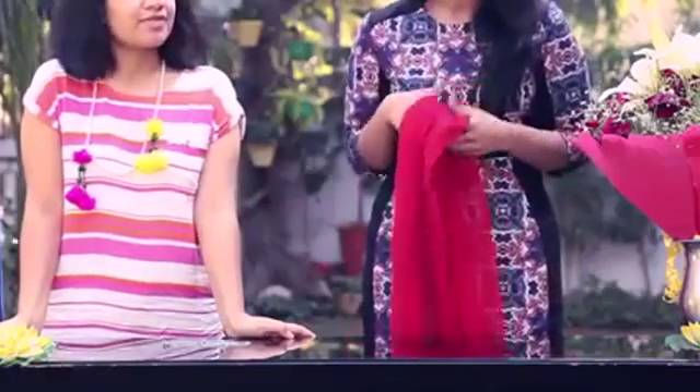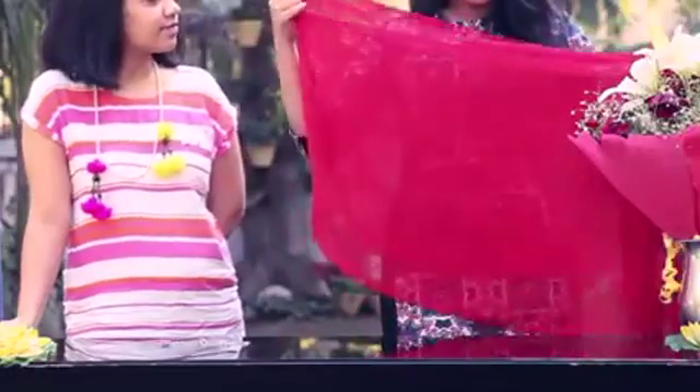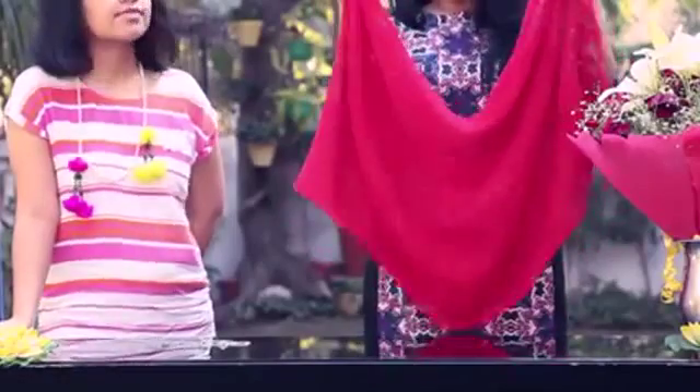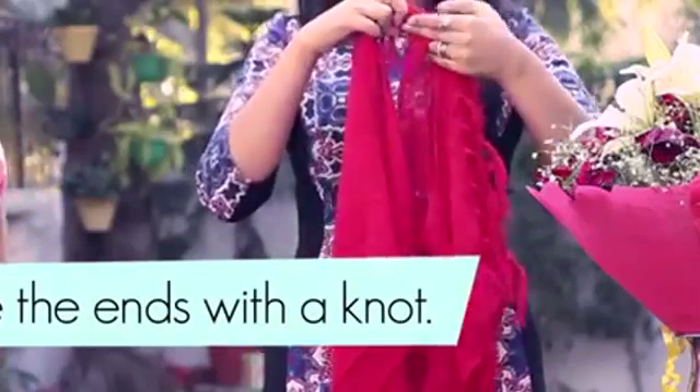So I'm going to be creating a very nice jacket out of this stole. No sewing, nothing else required. All you need is the stole. So what you need to do is pull your stole in half. Once you're done with that, just make sure it is slightly slouchy.